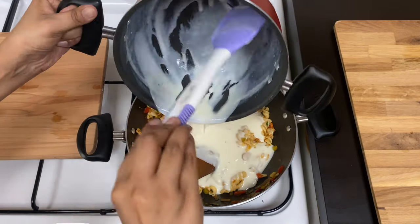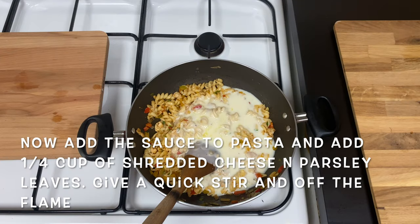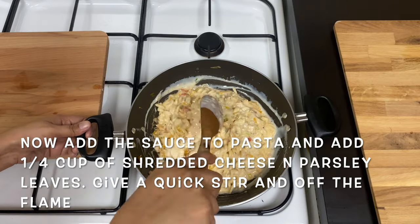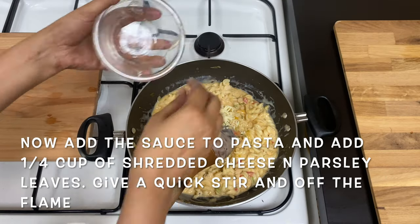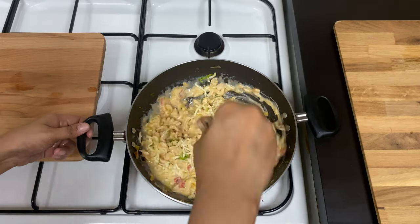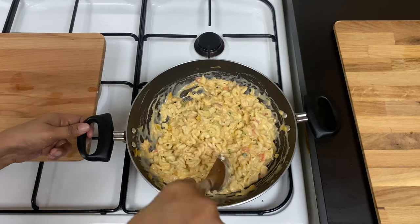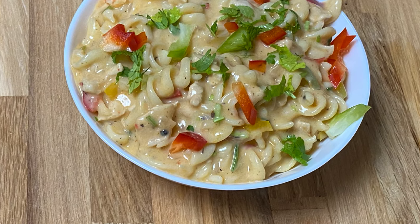We will mix the sauce and pasta together. We will mix in a little chili, then mix in some cheese. We will mix the parsley. Let's mix the cheese and mix it up. We have the pasta and white sauce — please try it.